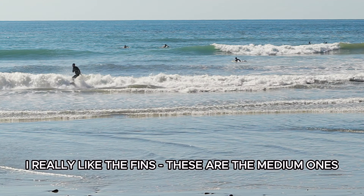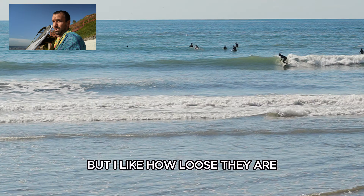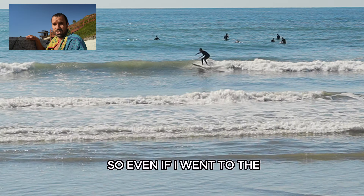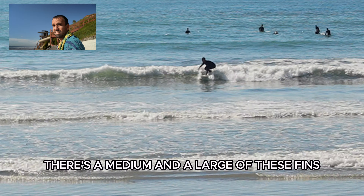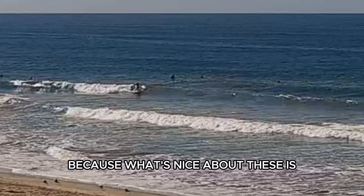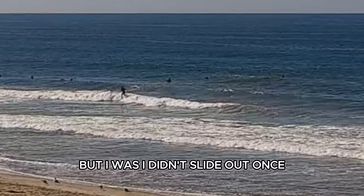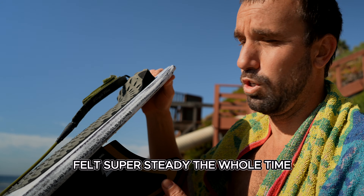I really like the fins — the mediums. I like how loose they are without losing much drive, and they don't slide out. Even if I had the large fins, I don't know if I'd like them as much, because what's nice about the mediums is they let you throw the board around. I didn't slide out once in the way twin fins typically slide out — felt super steady the whole time.